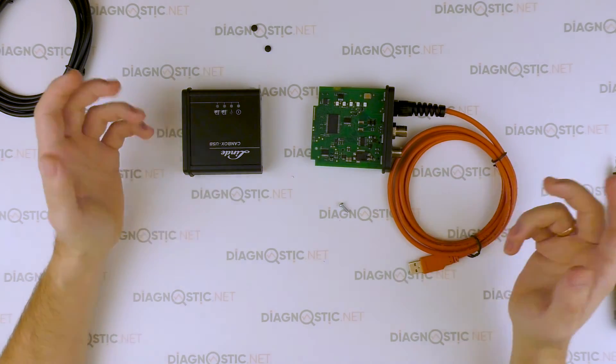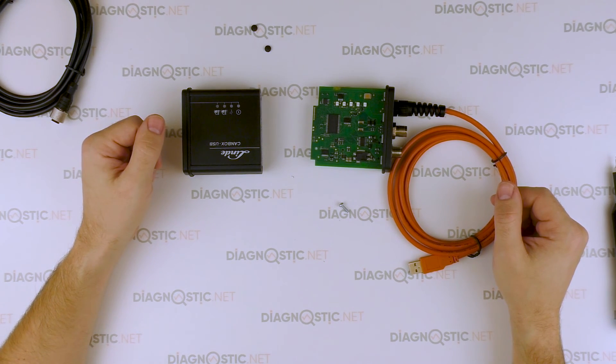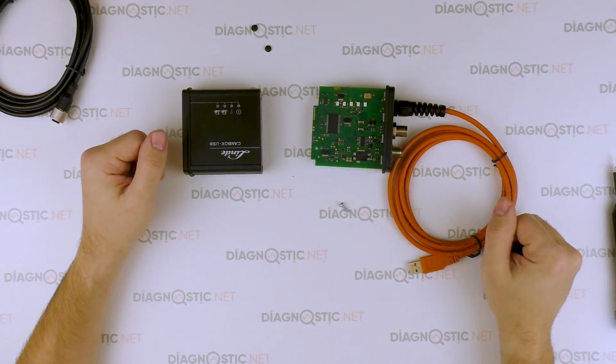That's all. Keep waiting for new reviews and visit diagnostic.net for original equipment.